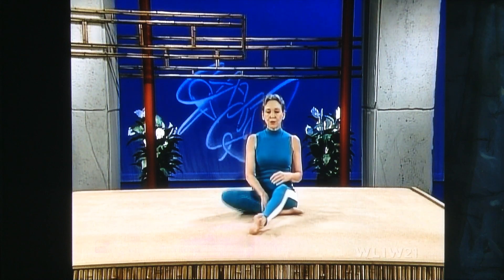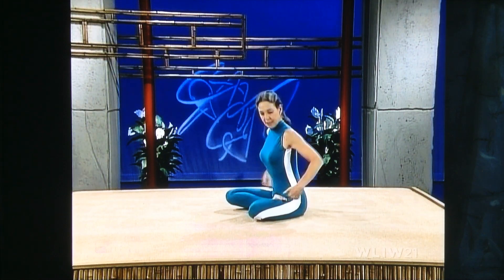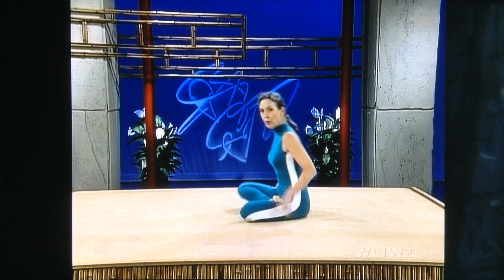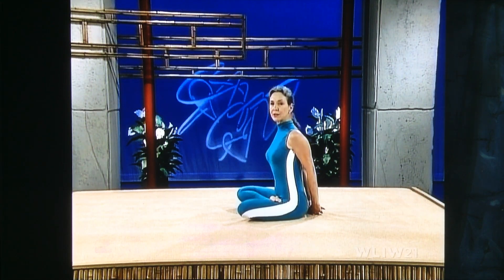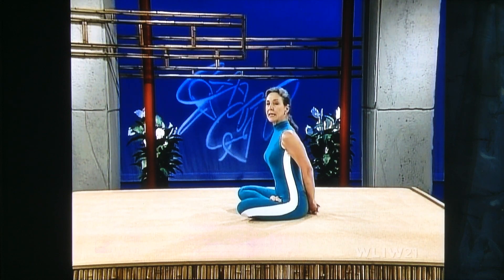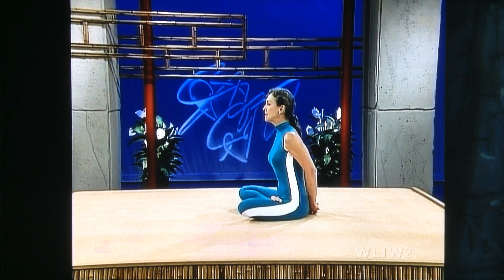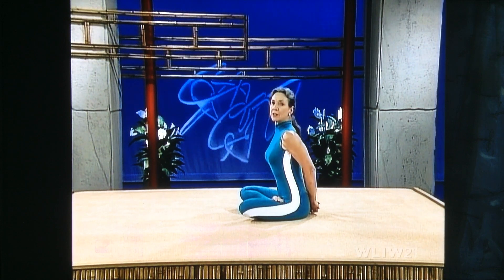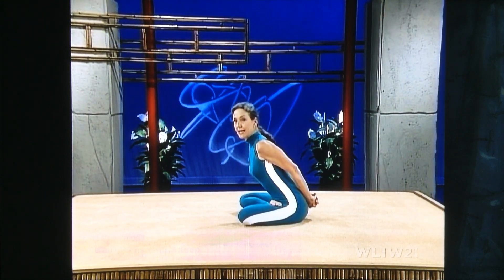Go back to bringing the right foot up over your thigh and the left foot underneath. We're going to do what is called the yoga mudra in half lotus. We're going to bend at the hip joints and fold your body forward. Bring your arms back behind you and interlace your fingers. Lengthen your spine. Inhale slowly through the nose — push the stomach out as you inhale. Fill your tummy, midsection, and upper chest — fill your lungs completely. Then fold forward, leading with your chin, bending at the hip joints.